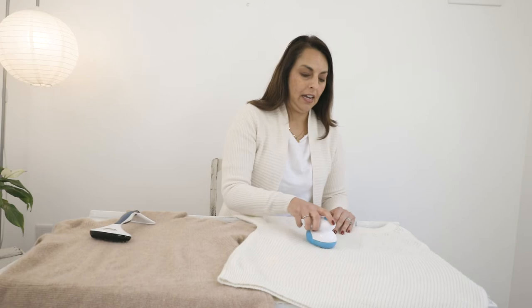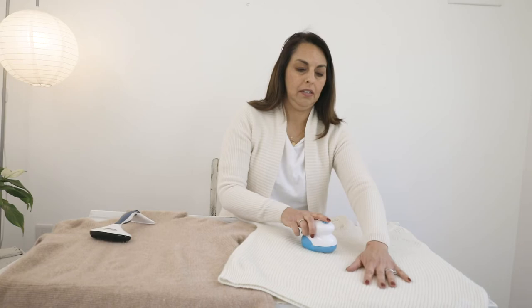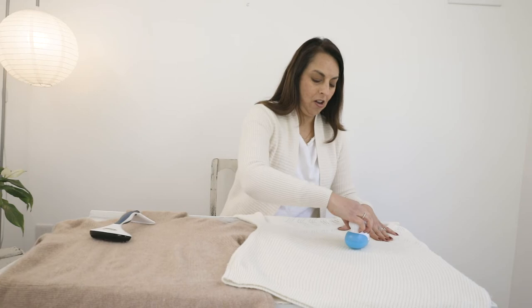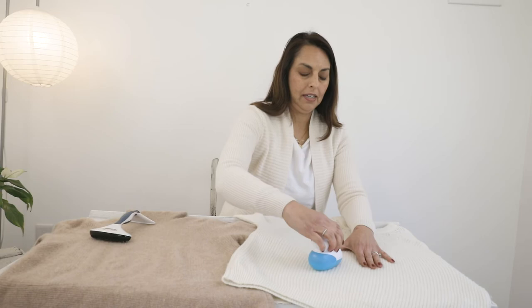On this side we've got a wool sweater. Again, laying it flat anytime you want to remove the pilling. This one isn't quite as bad as the one on the right, but we're going to use an electric shaver for this. Press that button, start at the top, and you want to go in slow circular motions all the way down your sweater.